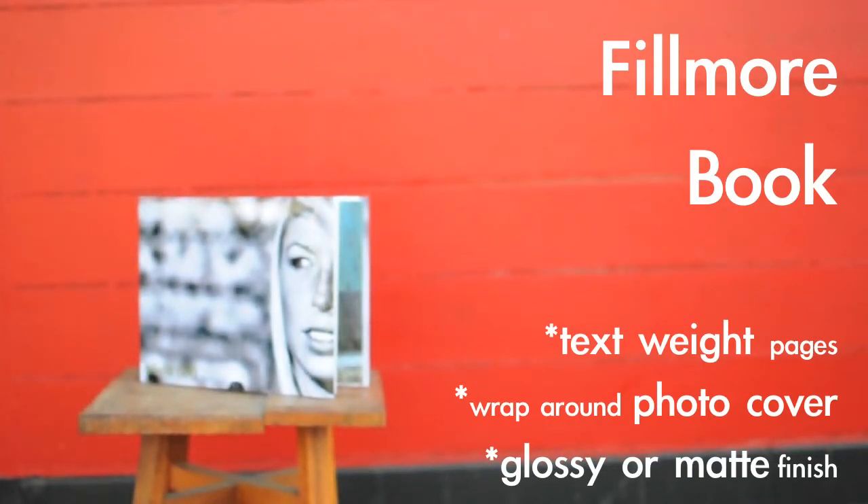Affordability and versatility are what makes this coffee table book ideal for your most discerning customer. The Fillmore book is 20 to 80 sides with a glossy or matte finish. It's great for family books, pet books, and baby books.